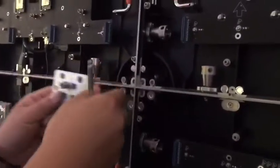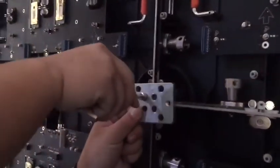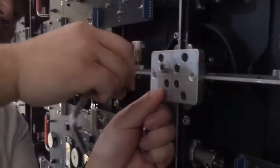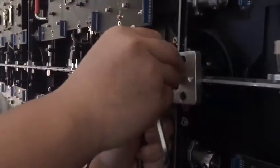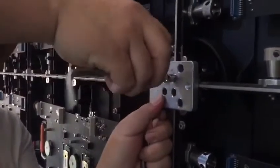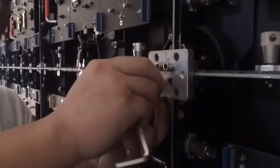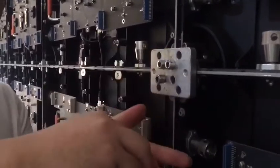First, loosen the lock, then put the plate and screw at the corner of the four cabinets. This is to adjust the screwing flatness from the front.